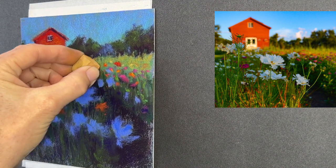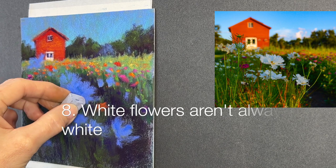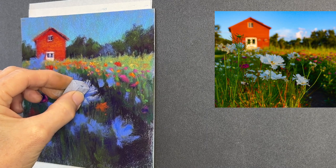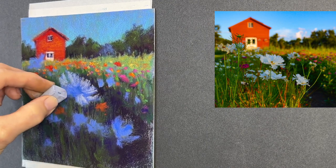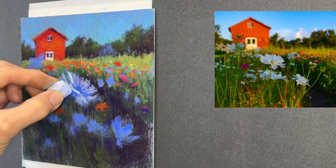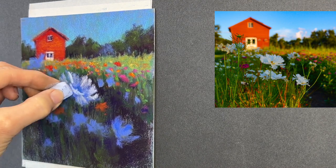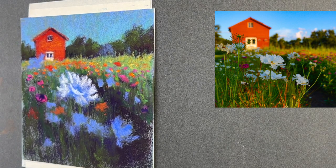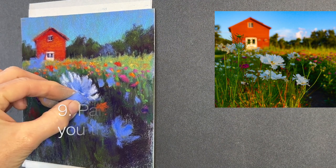I lightened up the trees a little bit, and this field had so many beautiful colors of flowers — I just loved painting them. Tip number eight: white flowers aren't always white. In fact, they're rarely stark white — our brain tells us they're white. It's kind of like that blue dress thing — it depends on the lighting. Often the only lightest areas are the tips of those petals where they're catching sunlight.